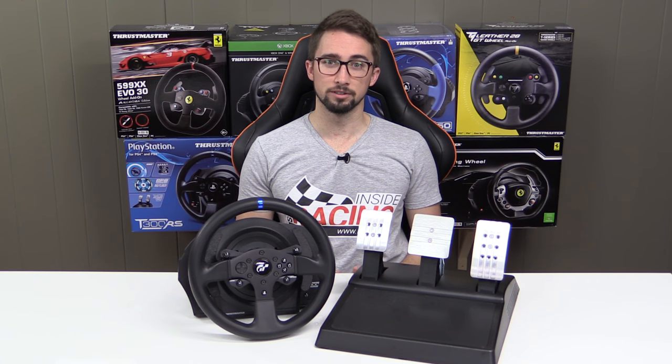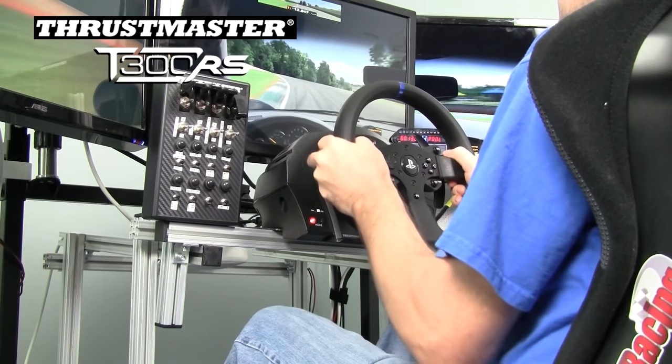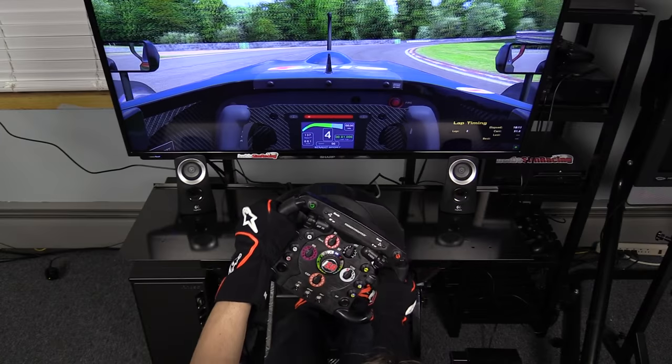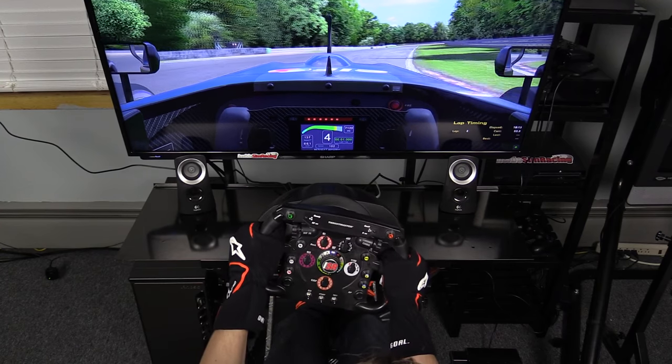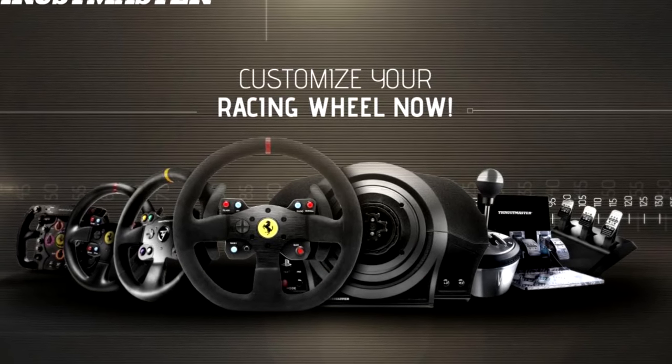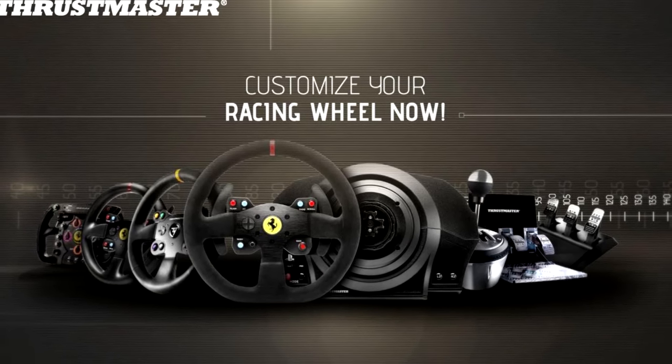Two years ago, almost to this day, we reviewed the Thrustmaster T300RS for the PlayStation 4, PS3, and PC. Since that time, the T300 has not only become one of the go-to wheels in sim racing, but has become the center point of the fair-sized Thrustmaster ecosystem.